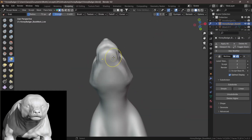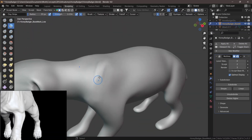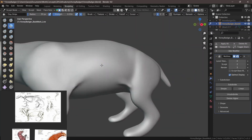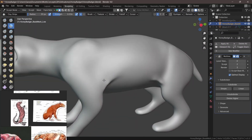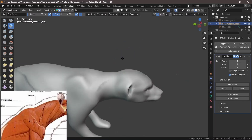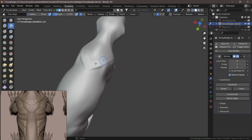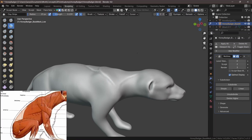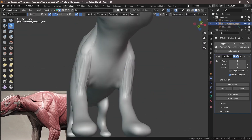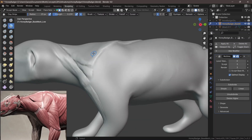I used those references to remember certain muscle groups and shapes, since there aren't many reference images for honey badgers. When that happens, pick a similar animal — like an otter — that has plenty of references. I wasn't copying exactly; I was just using them as guides to remember where muscle groups should go. If your scene looks different from mine and the mesh looks soft while mine looks sharp, it's because I enabled the cavity option in the viewport shading tab — it just helps you see sculpted details better, and you can toggle it on and off.